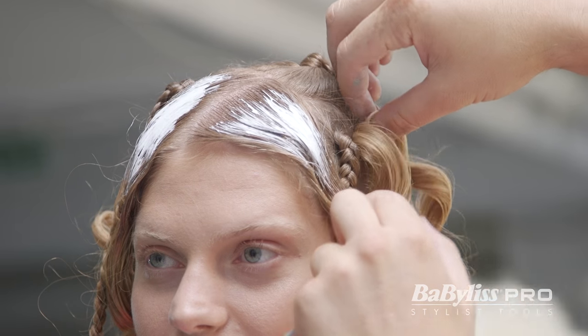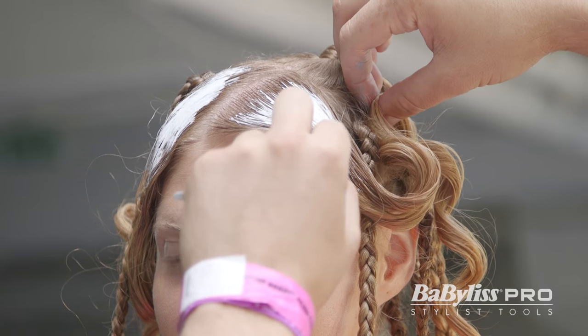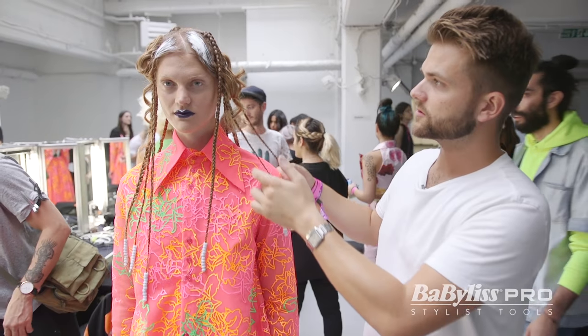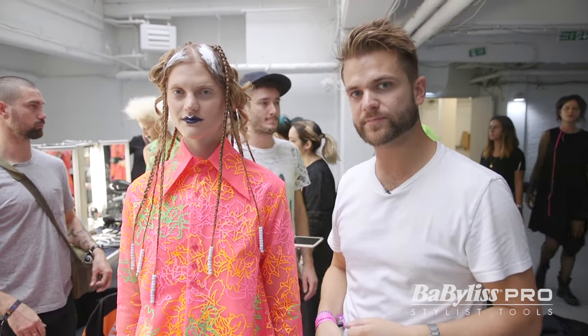We're now just going to pin these in slightly as well. So this curl I want to pin back into the braids. So this is our finished Fyodor Golan look for Babyliss Pro.